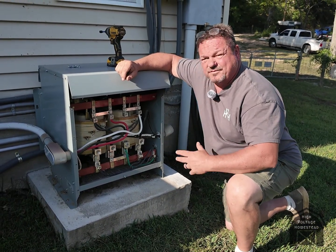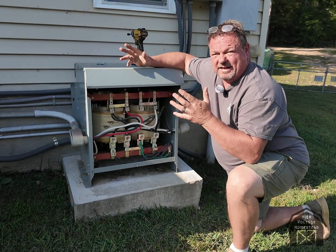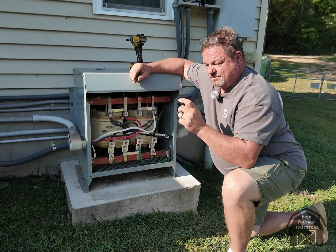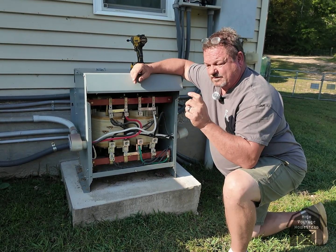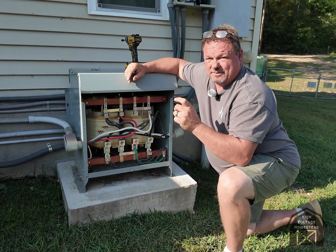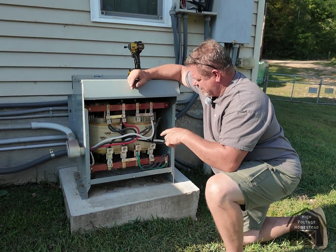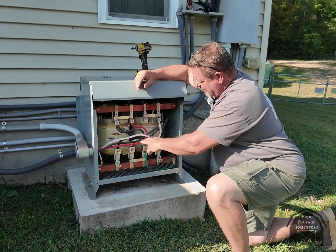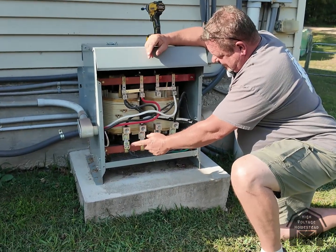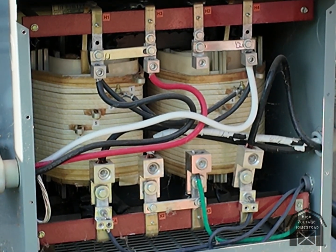All right, here we are — dry transformer. Like I said, my inverters are European voltage: neutral 240 volts, two wires, and you can't hook them up in a North American panel and expect that to work — it doesn't work. But what does work is you bring the 240 in here, run it through your high voltage side, and out the bottom you get line one, line two, and neutral.